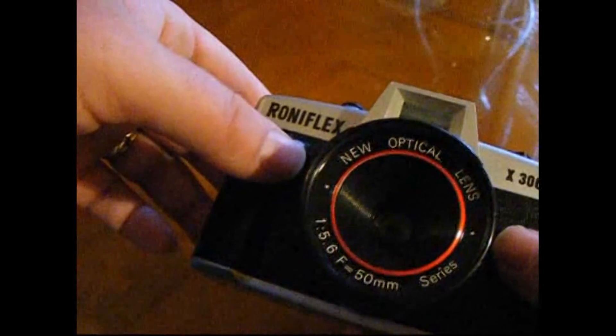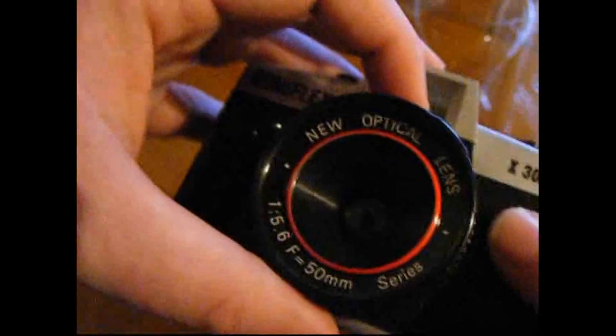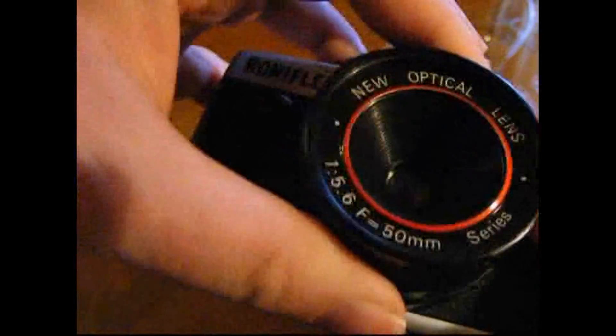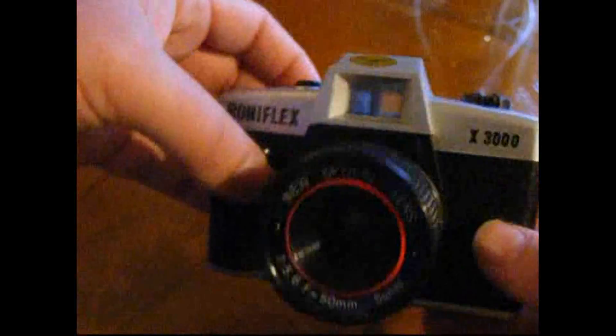It's a 5.6 aperture, it says, and that is variable though. There's no shutter speed adjustment at all, and there's no focus adjustment. It's sort of an infinity focus lens.